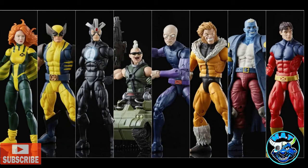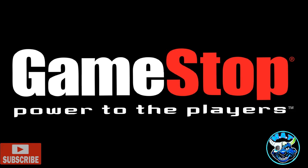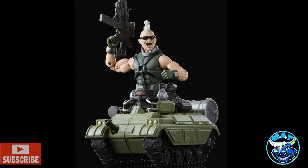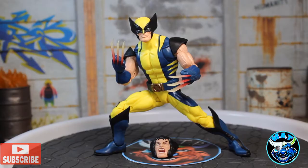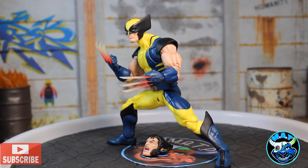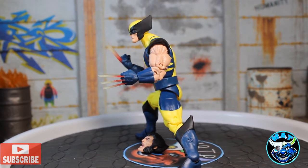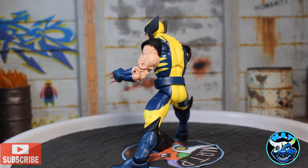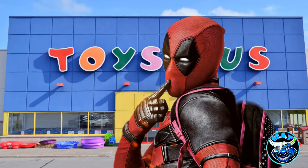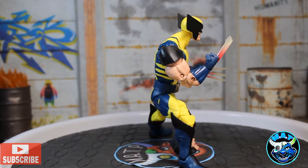I have the rest of these figures on pre-order at GameStop for $10 cheaper. I can't wait to get that build-a-figure — that Bonebreaker is what I'm excited for. I'm not excited for most of this wave but I can't wait for that BAF. I grabbed this to review it in a reasonable timeframe compared to others in the US.